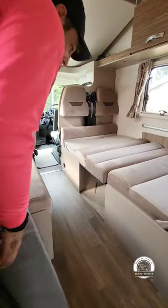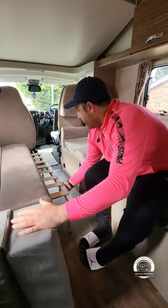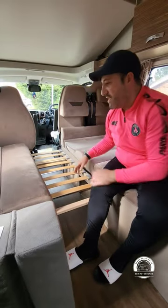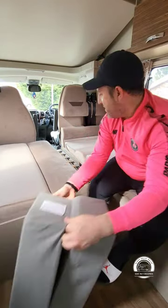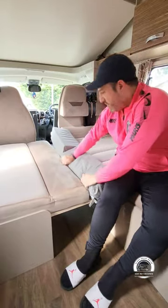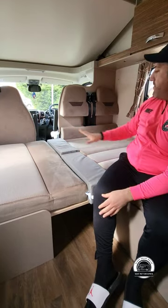If you do want this to be a double, similar to the bed at the back, you'll just have to pull that out — just as simple as that. This cushion pulls forward with the other one dropping down behind it, and again your gap is filled by this cushion here, and that could make quite a nice double bed at this part as well.